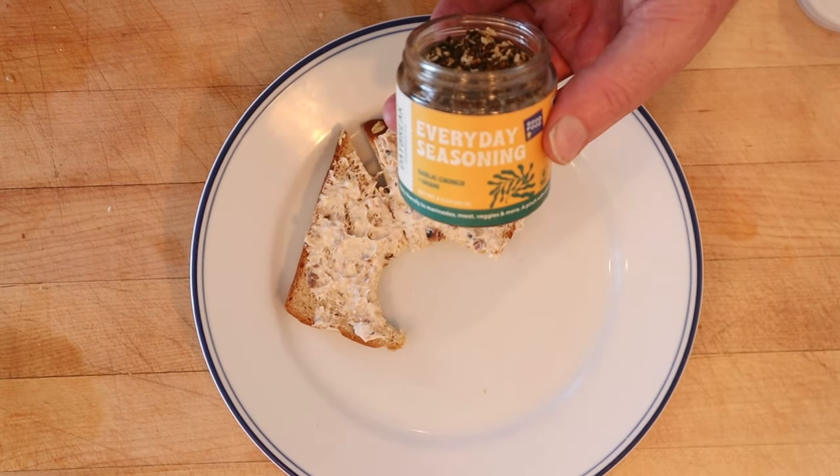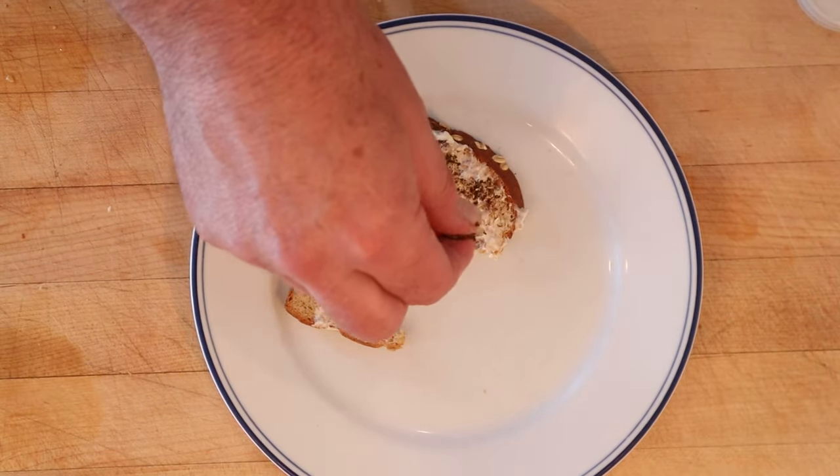I do want to plus it up a little. I'm going to add some of this Daybreak Everyday Seasoning Garlic Umami Furikake. Let's give this cheese and sardine sandwich plussed up with Daybreak Seaweed Company's Everyday Furikake a go.